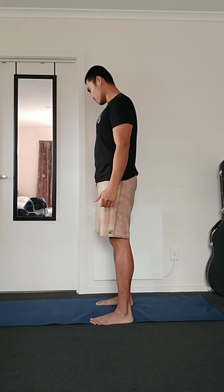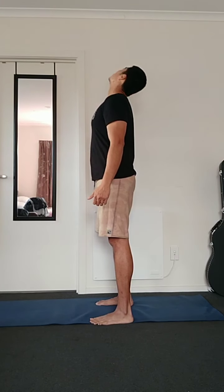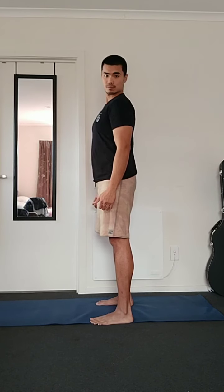The suggested number of reps for neck circles is between five to twenty reps depending on how many you want to do, but do at least five. Next would be for the shoulders.